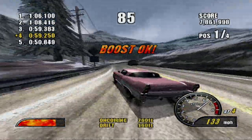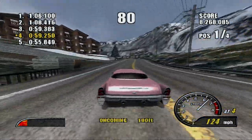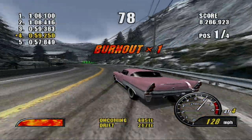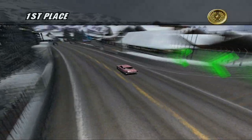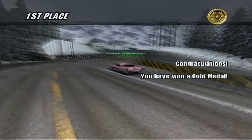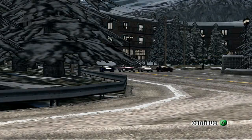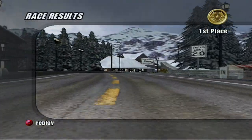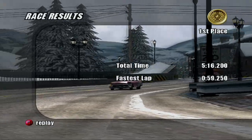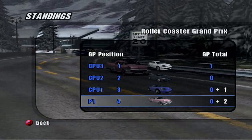Why does there have to be a lot of tight turns on this map? We got two straight burnout boosts, so that's good. On to the second event.